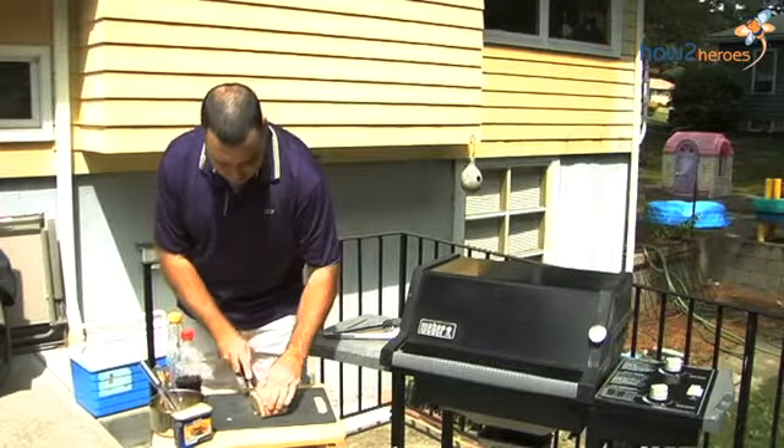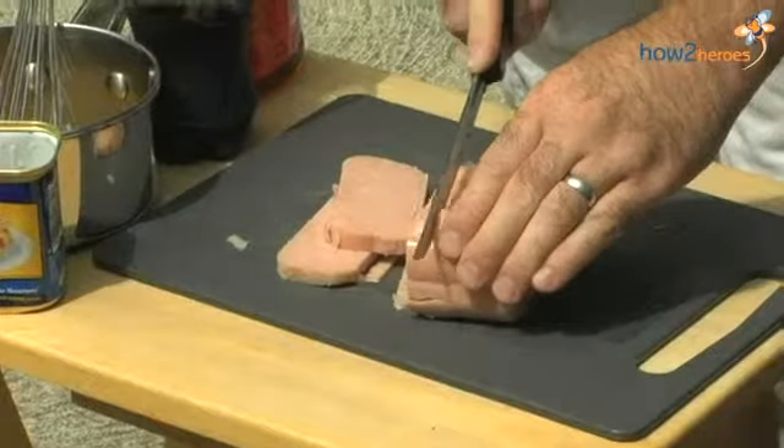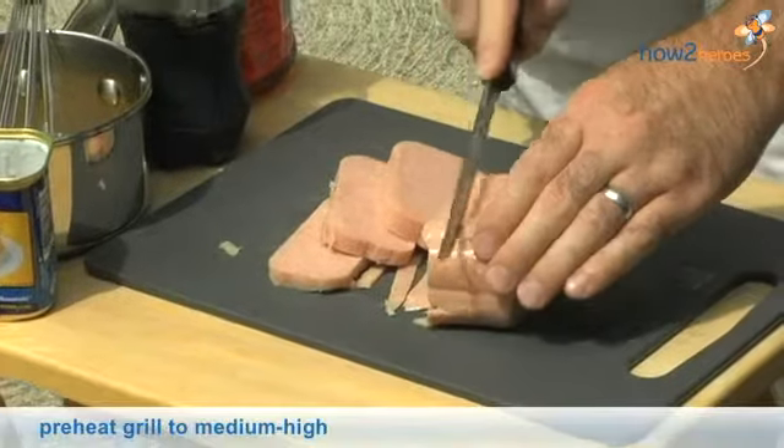Now we are just going to slice the spam into grillable strips. I got the grill going, it's at like a medium high.